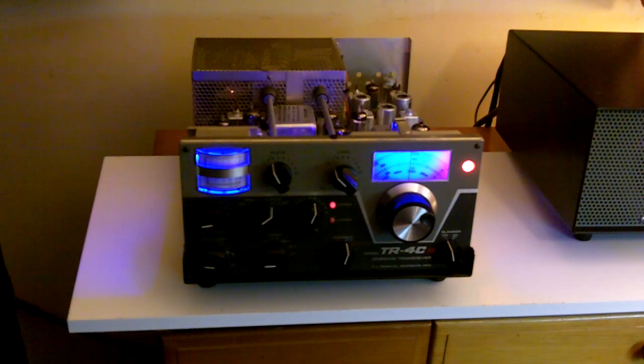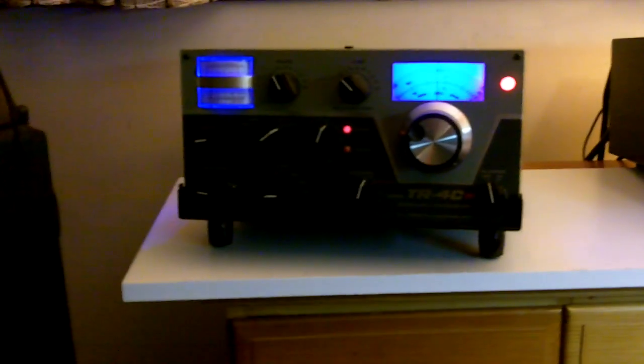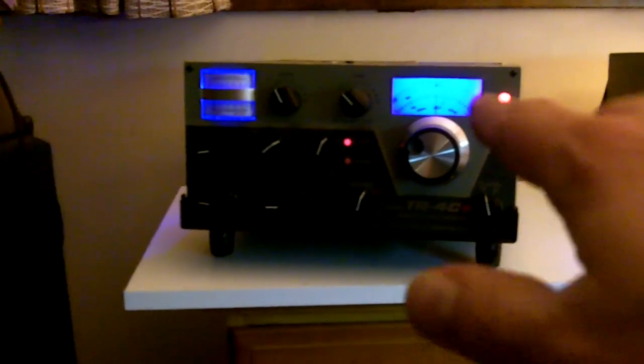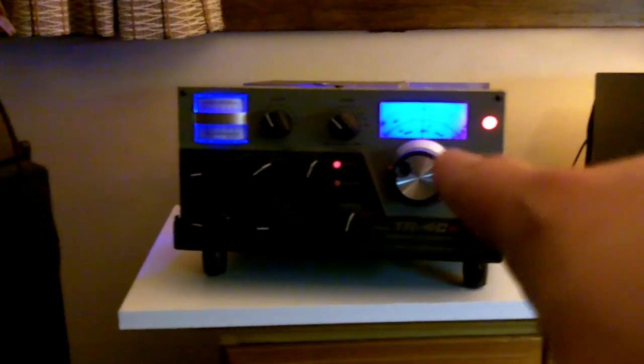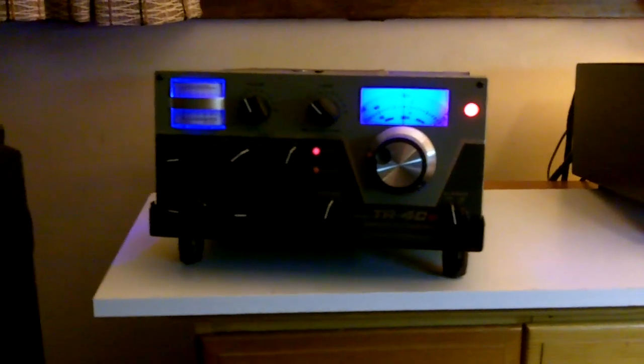Oh yeah, very nice. Wow, look at that — nice cool blue display there now. I know this blue color doesn't show up well on the camera; I can see on the camera it's all distorted here. But believe me, it looks very nice and clear here looking at it with my own eyes. For some reason the blue LED lights — this camera does not do a good job with them. But in real life looking at it, it looks really nice. I'm impressed with it. So I'll go ahead and put the cover back on.